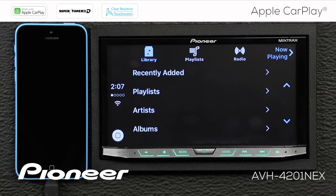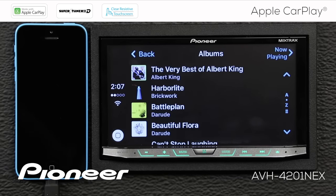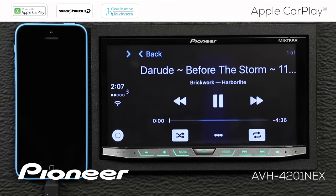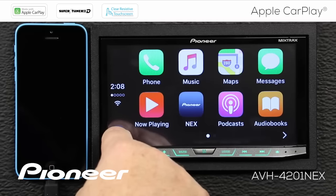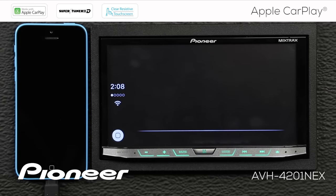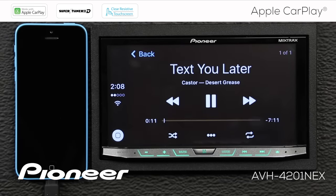We can play music — this is music that is stored on my iPhone. We can also play music by voice. [User] Play Text You Later. And if we check the now playing list, let's go back to our home screen.